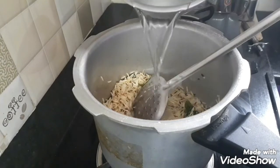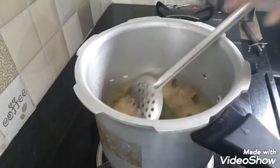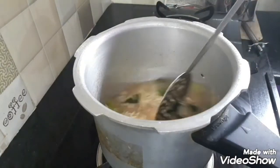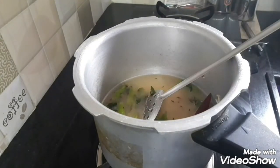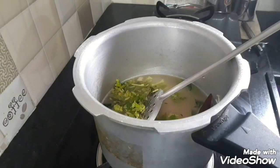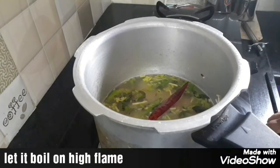Next, add the measured water and salt to taste. Let it boil a little bit.